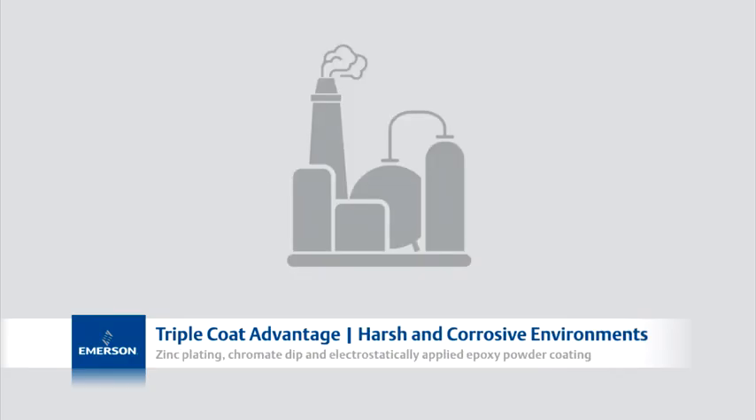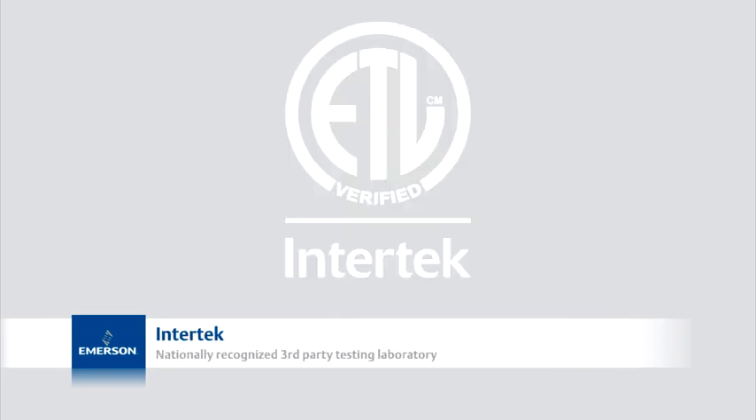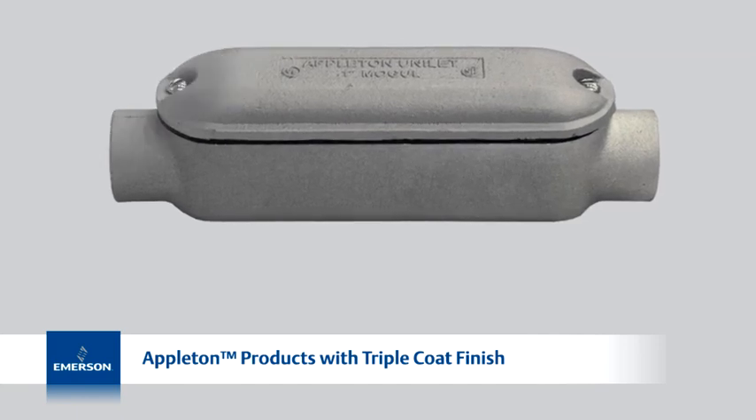To determine the most effective form of protection against corrosion, Emerson turned to Intertech, a nationally recognized third-party testing laboratory, to test the corrosion resistance of Appleton Iron electrical products against two top competitors.